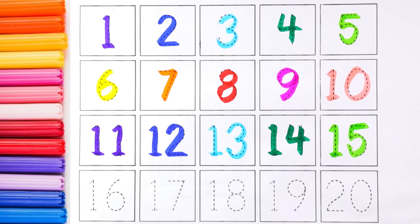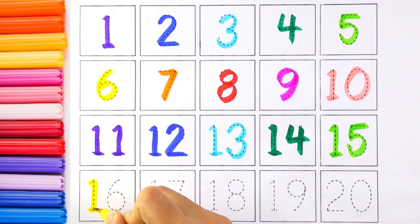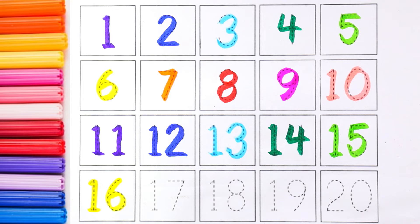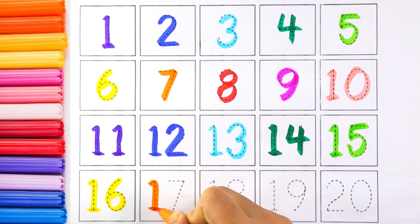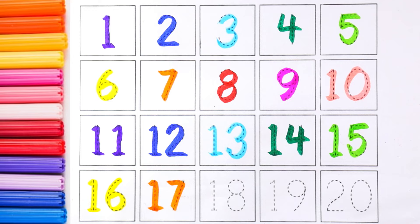The next number is fifteen. I'm using light green color for number fifteen. Yellow color — number sixteen. The next number is seventeen.